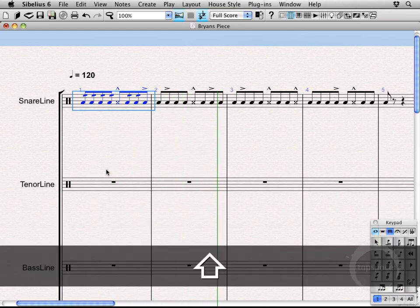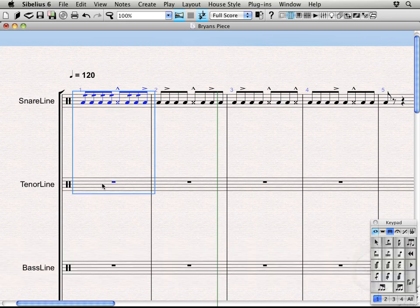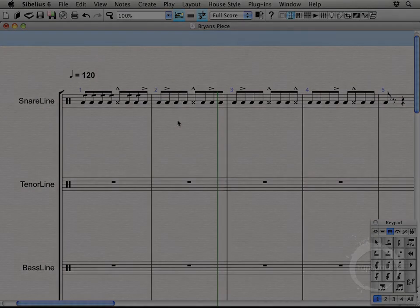If you wanted to hear the snare and tenor part together — there's obviously no tenor part yet — you could select both parts and hit P to hear both. That's where we are with this video. Next time we'll be covering bass drum writing, so we'll see you then.